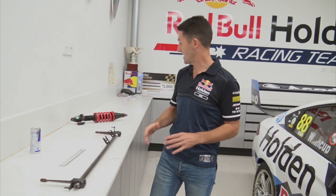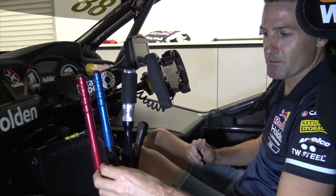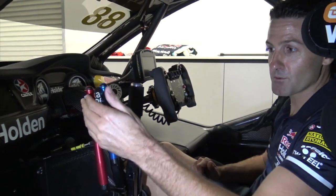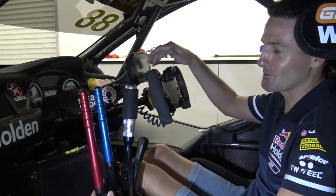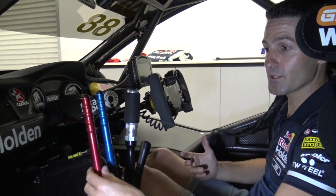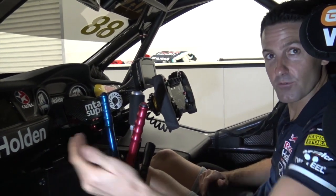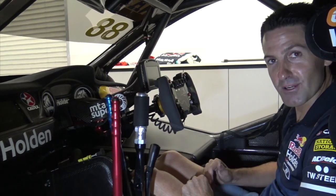So that is a basic understanding of how a spring, shock absorber, and roll bars work on a race car. The roll bar adjustments we've got inside the cockpit are the front anti-roll bar and rear anti-roll bar. I made this one red — red rear — that's the only way I remember it, so don't do the wrong one. We've got all this information on the dash as well, so it'll tell you if you go the wrong way. Forward is full stiff, bringing the roll bar back is full soft, with 12 positions in between. Push the button at the top, release it, and it will lock into position.